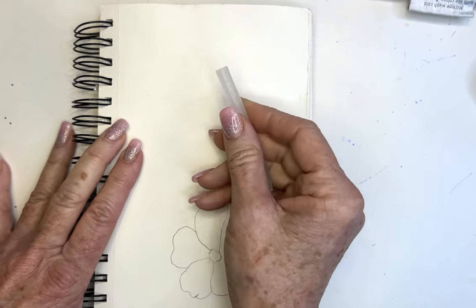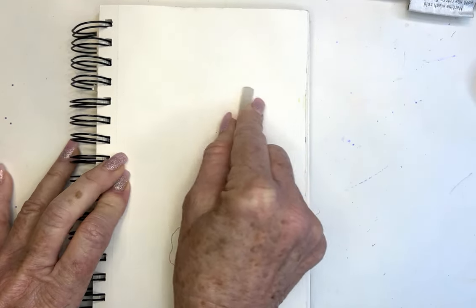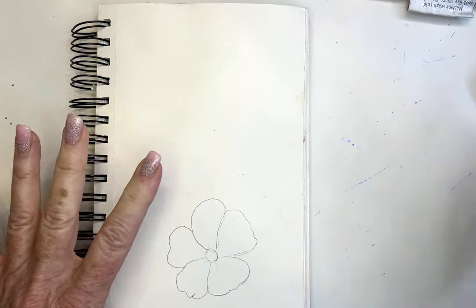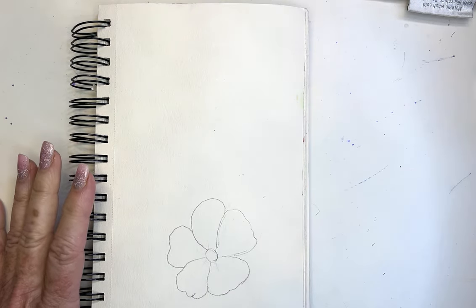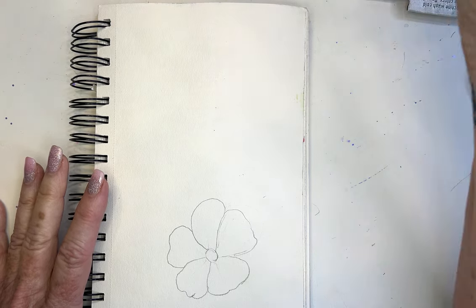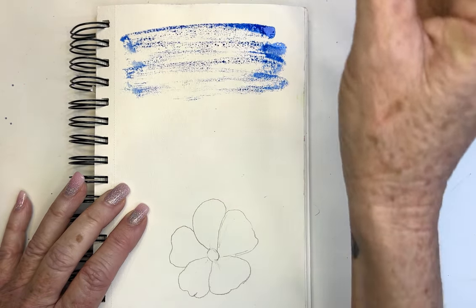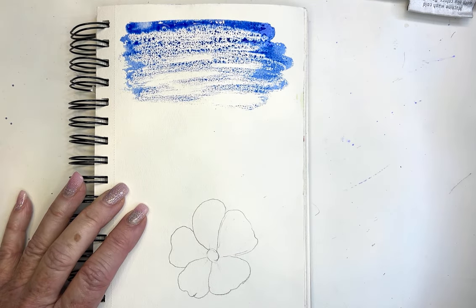So let me show you a couple of ways you could use this. One way that I think is really fun — I'm just going over the surface of this paper with the wax crayon. Now watch when I paint. Let me grab some blue paint and go over it.